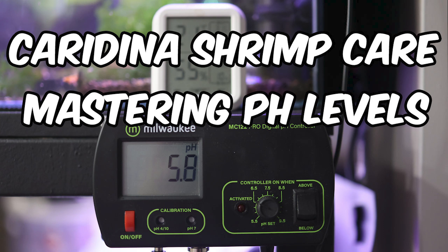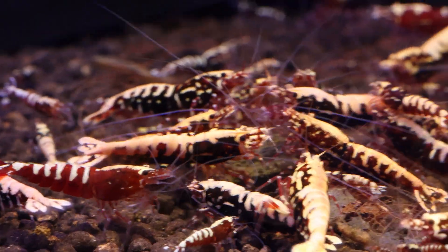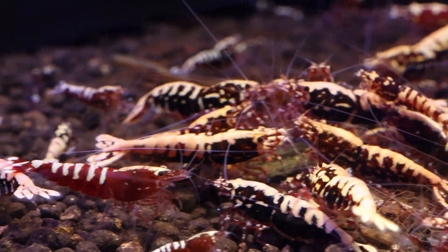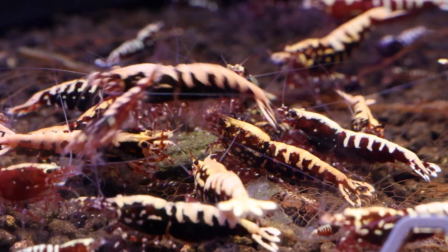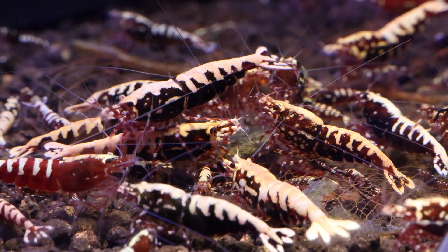The crucial role of pH in water parameters for caradina shrimp. Why is pH crucial in keeping and breeding higher-end caradina shrimp? We will deep dive into this topic and discuss its importance.